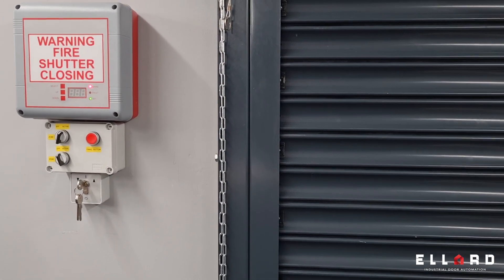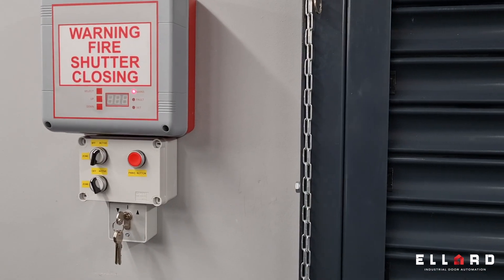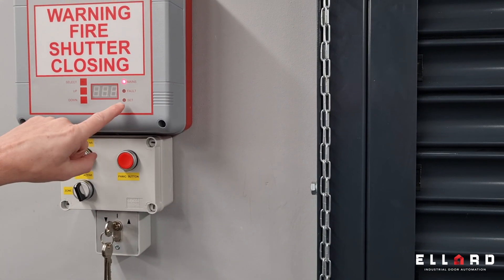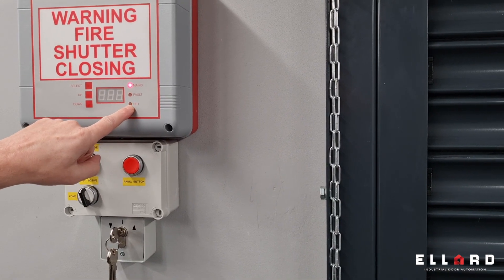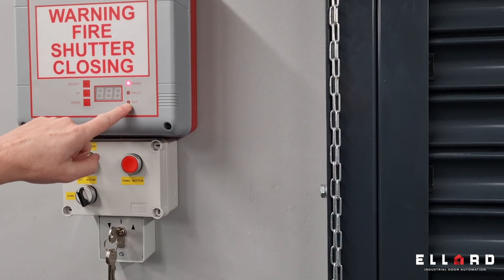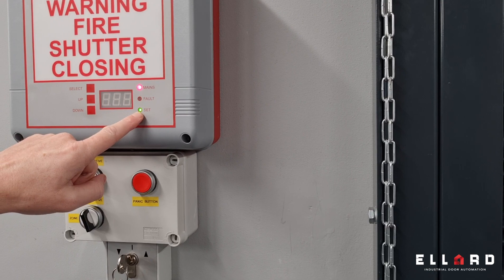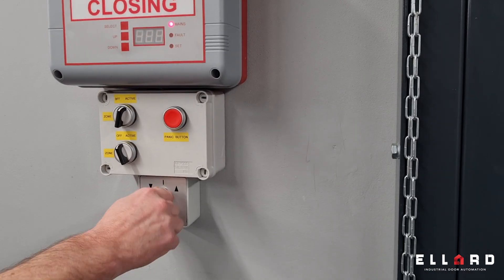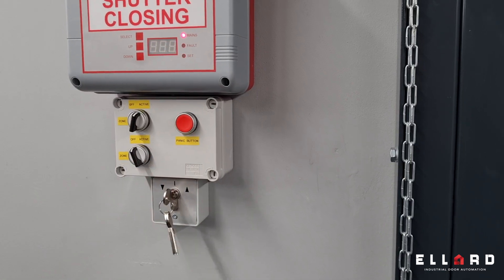Once the door is in the closed position and the fire alarm is still active, you can tell because the set light will be flashing — that indicates there is still a fire alarm signal active to the panel. The door will not operate until the panel is reset.